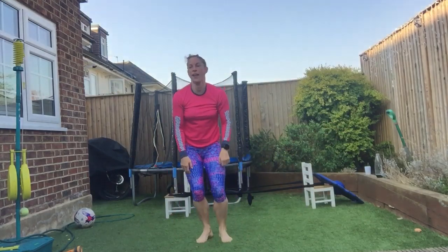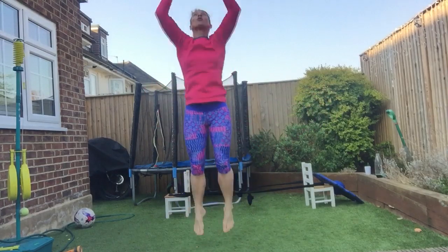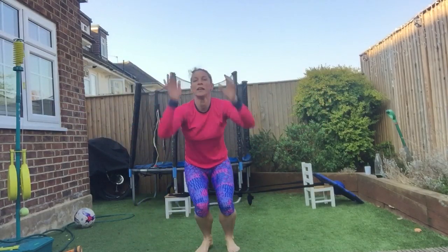Jump it up, then catch the ball, shoot the hoop. Catch the ball, shoot the hoop — get height, light on your feet.